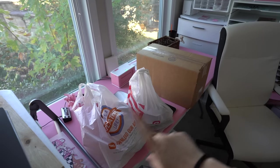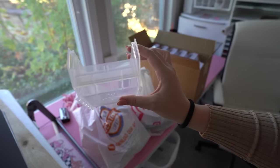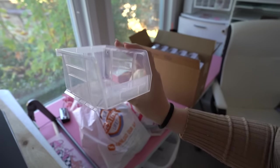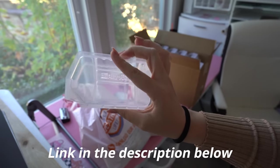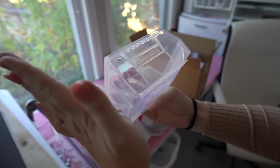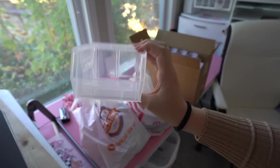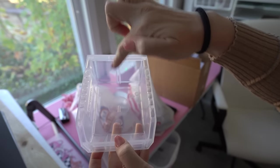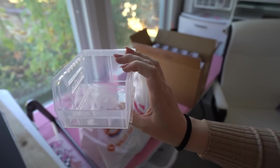I ended up getting a little set of these stackable organizers to put some of the smaller UV DTF decals that we keep in stock. I got them on Amazon — I'll link them down below if you're interested. I got them in a clear color so I can grow with them. They also have a wall-mount option, and you can buy little dividers that give two sides, which I might add down the road if I want to grow the collection.